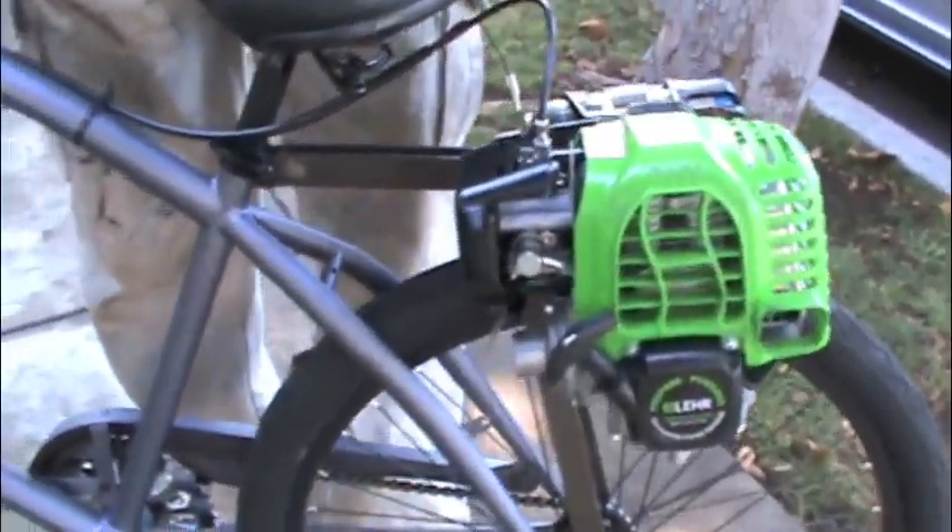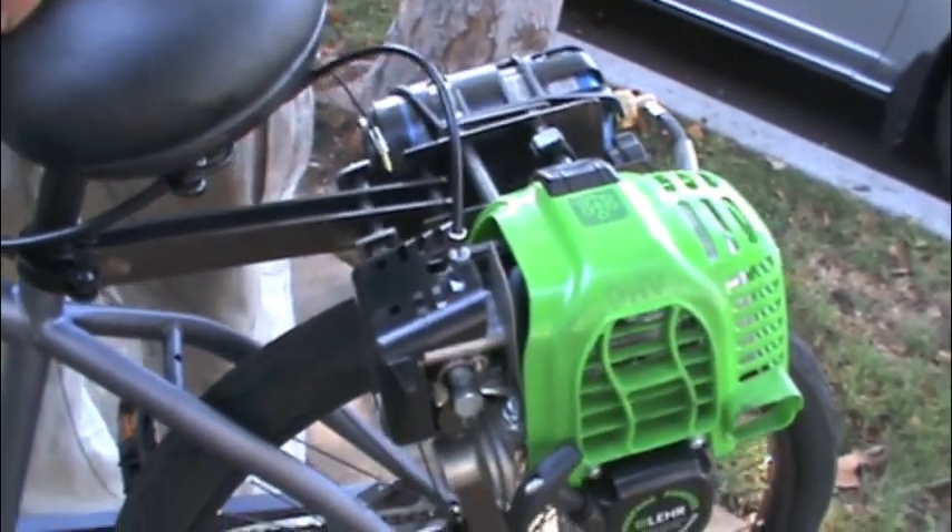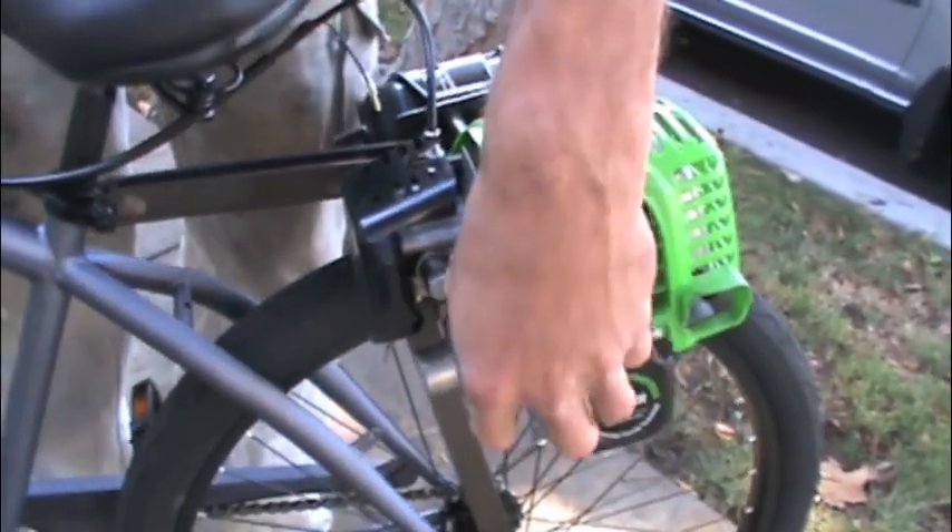This is just a beach cruiser. It's quiet, takes off good. It goes about 20, 23 miles an hour. Easy to start.